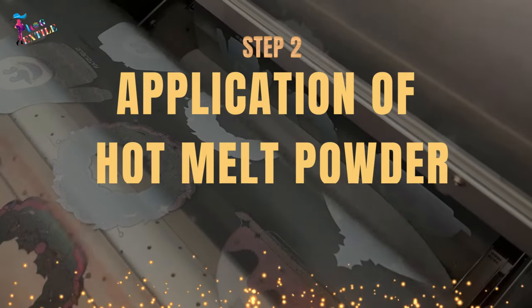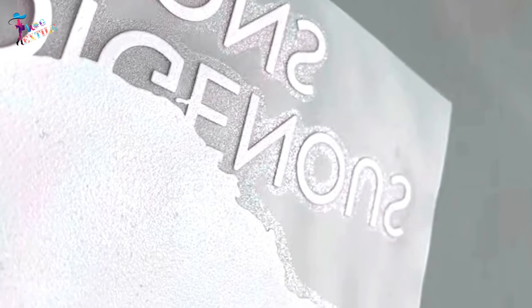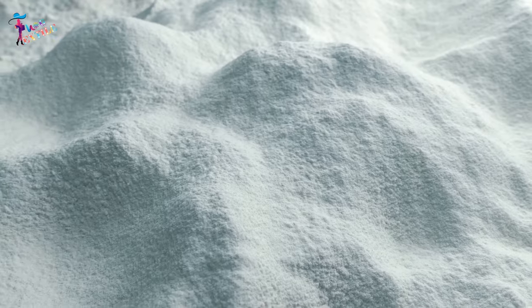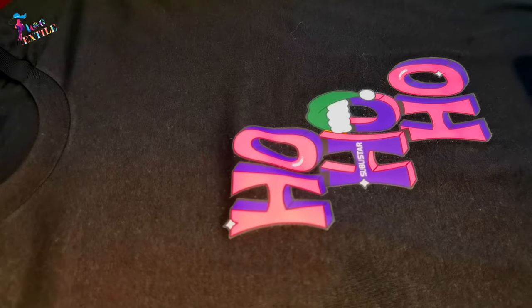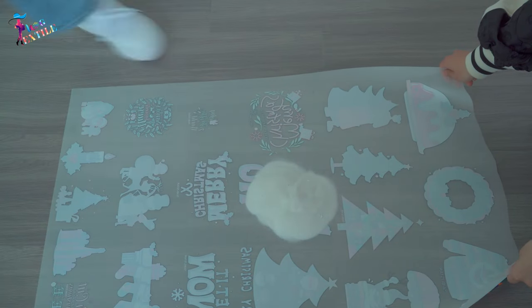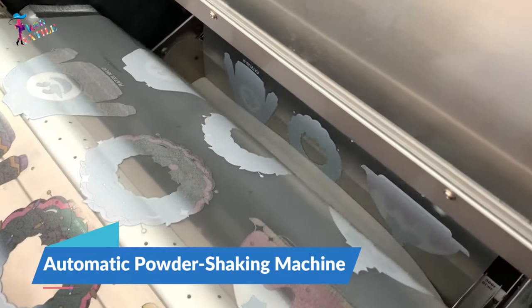Step number two: Application of hot melt powder. This step applies hot melt powder to the film with the printed image. The hot melt powder is a white granular product that works as an adhesive material, helping bind the colored pigment to the surface you are printing on. You must apply the powder while the print is still wet, spreading it evenly. You can use a powder shaking machine to apply the powder evenly, which also removes any excess powder from the film.